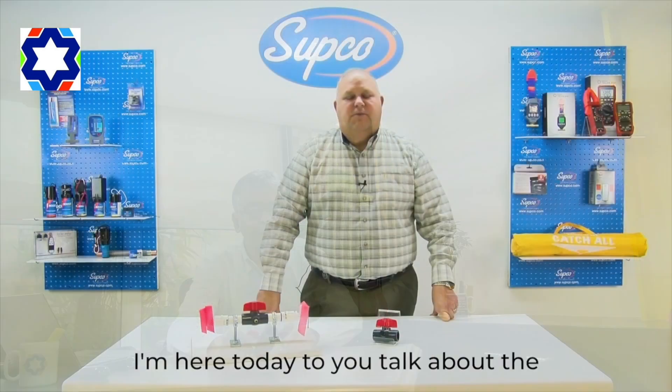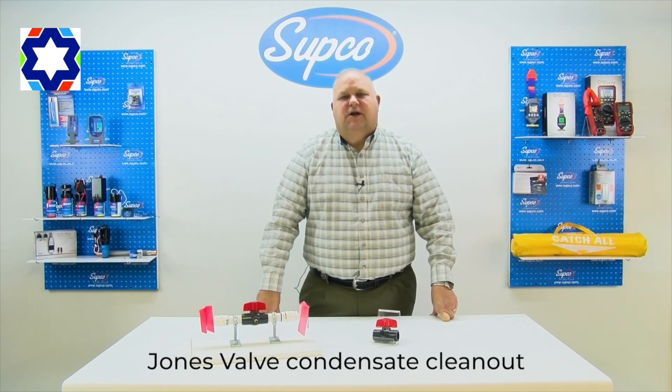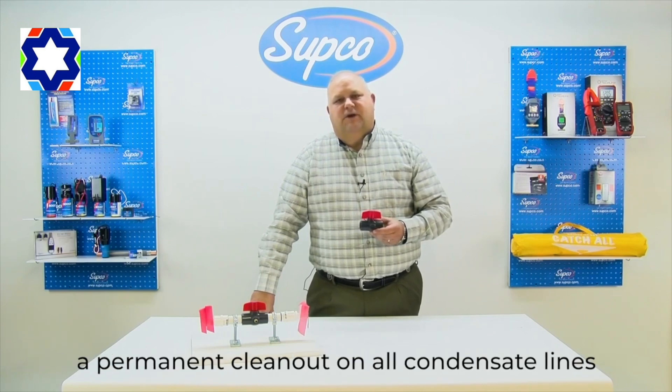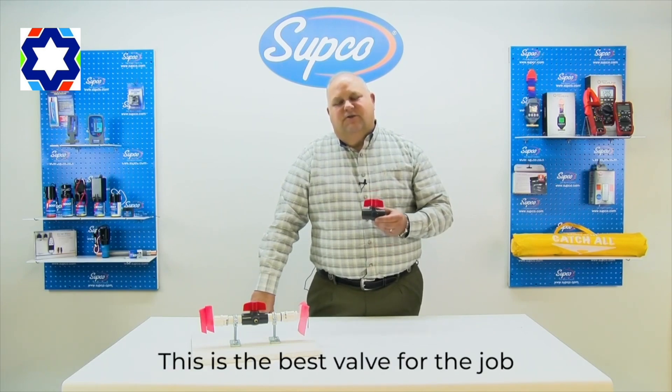Both sides are cleared with nitrogen pressure. The nitrogen port is already there, so you don't have to redo anything — it's that simple. This is very helpful when you have got long lengths of copper pipe. Now here is a demonstration from the Jones valve team: it is international mechanical code that you must have a permanent clean out on all condensate lines.